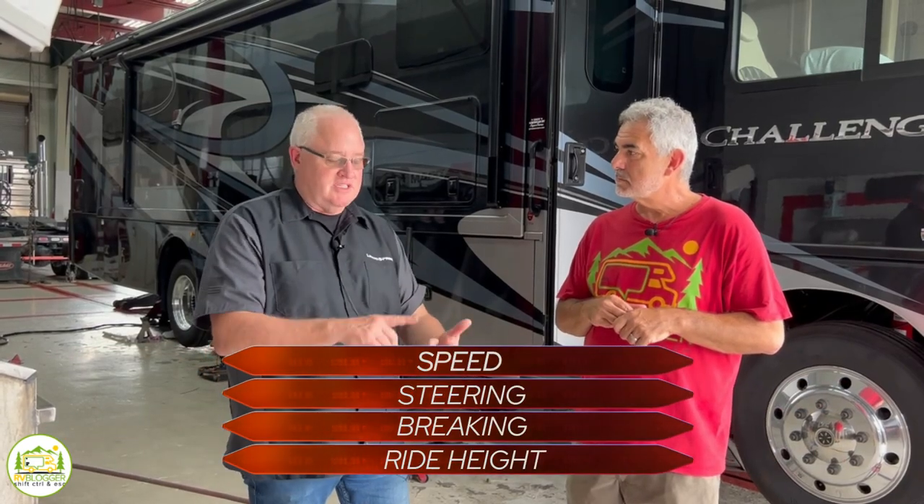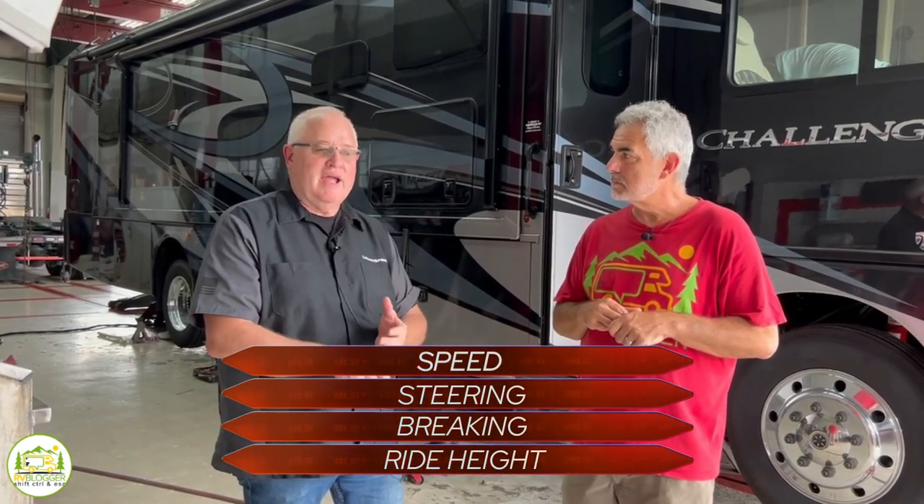The beauty of our suspension is that it's a smart suspension. We're sensing speed, steering, braking, and ride height — and that's what's telling our system what to do. It does it for you. It's as close to active suspension as you can get without sensing the road in front of you.